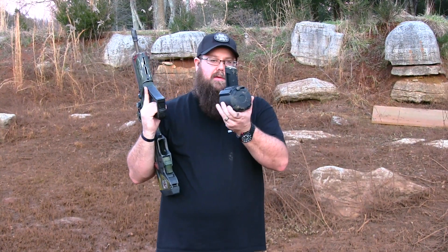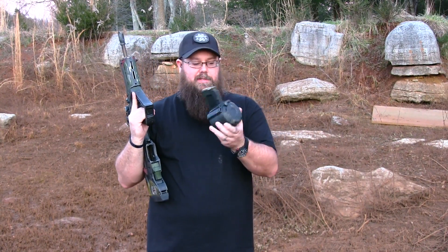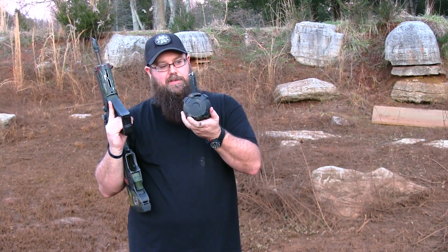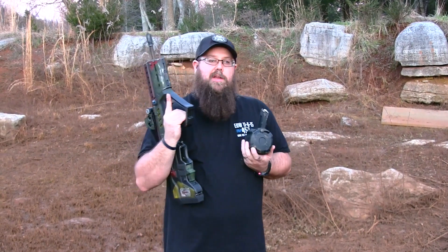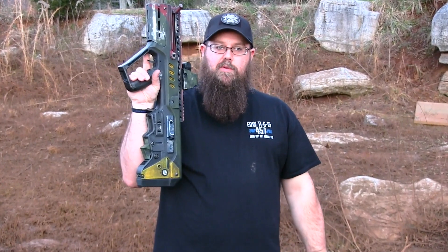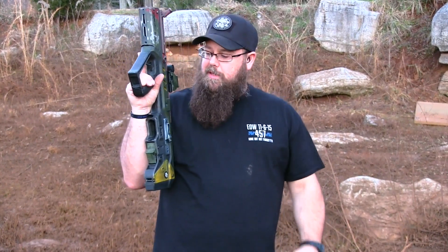It's starting to get dark on us, but we wanted to test the Magpul D60. As you can tell, the thing's dirty — we've been using it all day. We wanted to try it on the Devor, and what better Devor to try it on than the Boba Fett Devor from Blown Deadline and Gearhead Works.